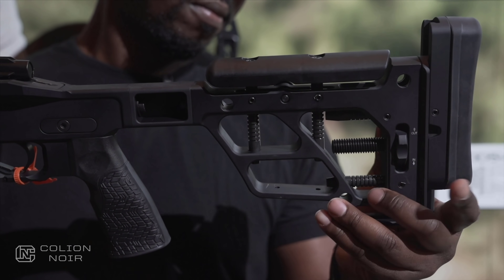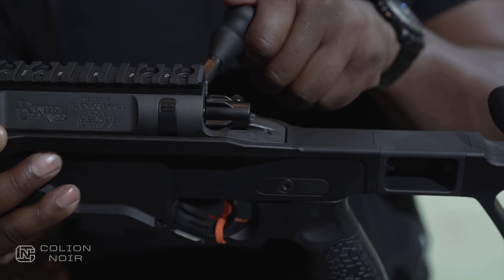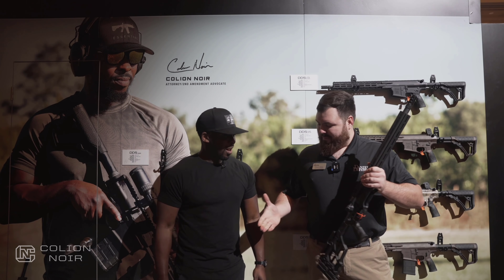Yeah, I need to get my hands on that one. That looks like some fun. Yes, sir. Well, appreciate you, brother. No problem. Thanks for coming out. I just want to give a huge thanks to The Sportsman Guide for sponsoring today's videos and supporting the channel.